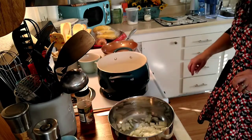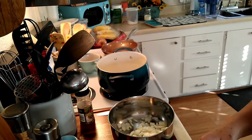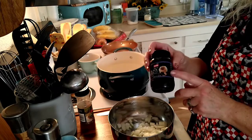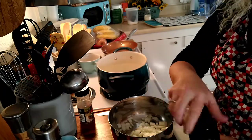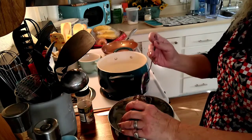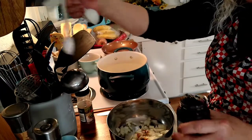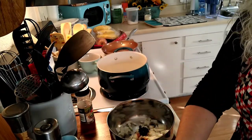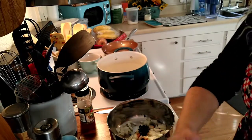Next, we're going to add some garlic. I have black garlic, but you can use white garlic or fresh garlic. For time purposes, I just want to add a little bit of garlic in — let's do a teaspoon. So much for the garlic.